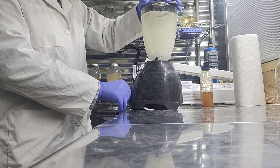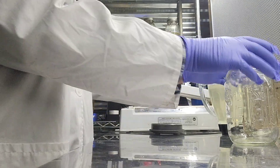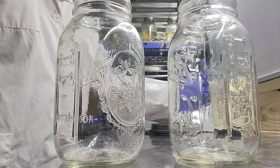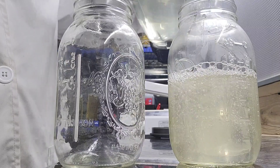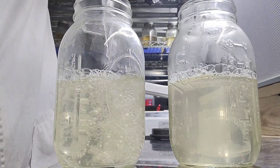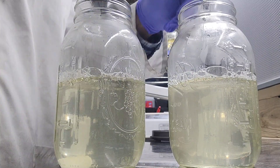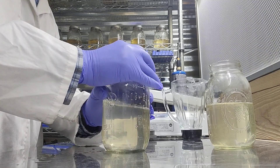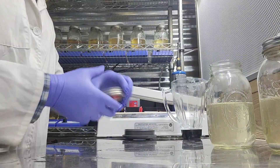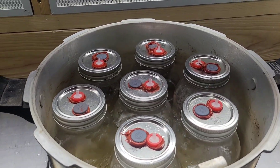After we add that to the blender, we're going to put the lid on and blend it up, then get ready to distribute it amongst our jars that we're going to sterilize the liquid culture in. I'll take two one-quart mason jars and distribute the solution evenly between them. After distributing the solution, make sure you add a magnetic stir bar inside each jar — do not forget the magnetic stir bars. Now it's time to fasten a lid onto these jars. This is the lid I've made for my liquid culture jars — it's a very simple, low-tech, easy lid to make. I've got a link in the description box below about how you can make your own.